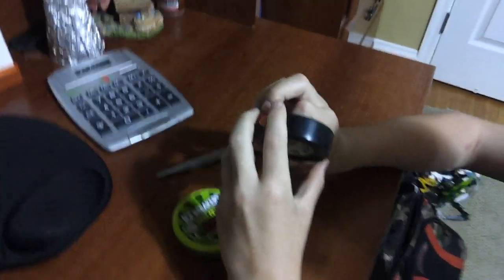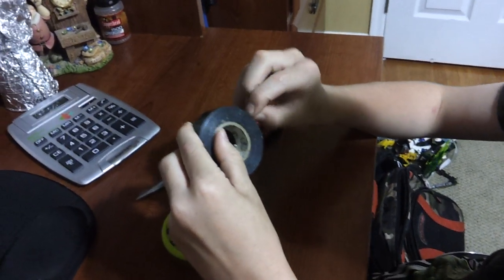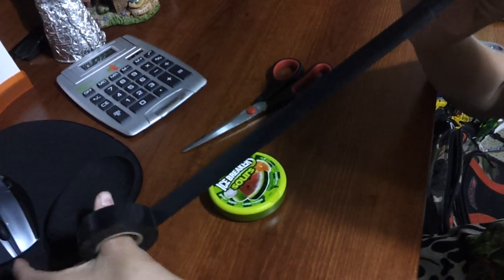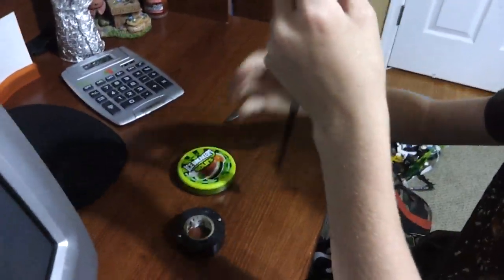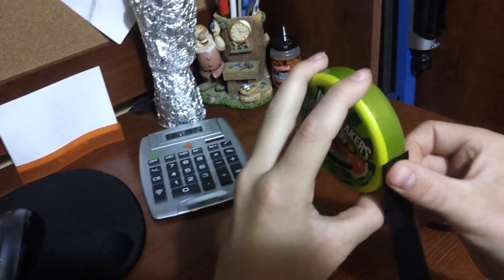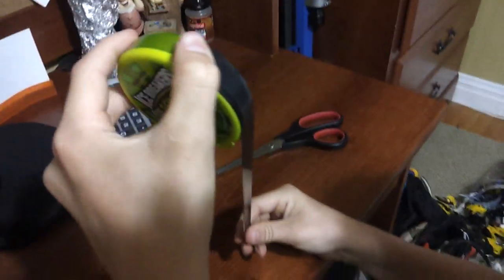First, find the end of the tape. Here we go. Take your scissors and just cut the end off. Then what you want to do is take your tape and roll it around the side of it first, like this.